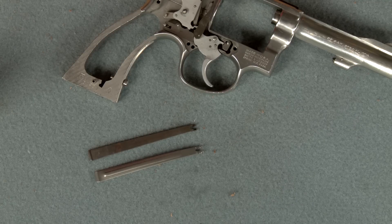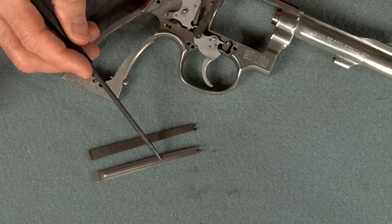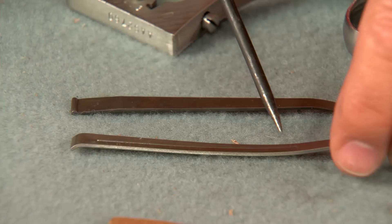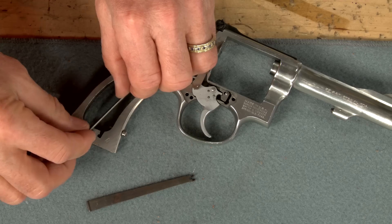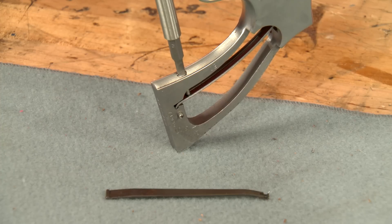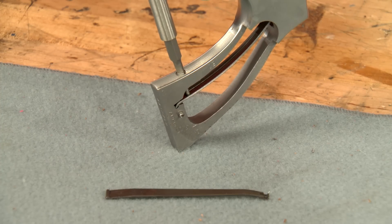Here's the original mainspring next to the Wolf spring. See the power rib along the back of the replacement? This will improve the consistency of the trigger pull as well as making it feel smoother. Once the spring is installed in the frame it's important to completely tighten the strain screw — it needs to be tight to prevent misfires.